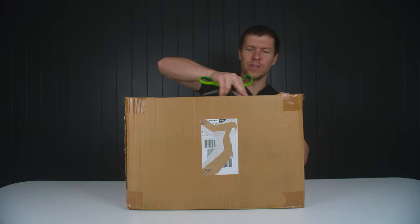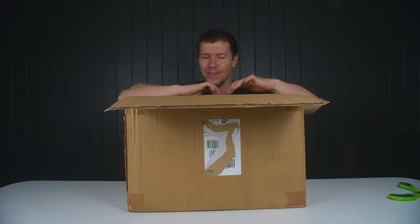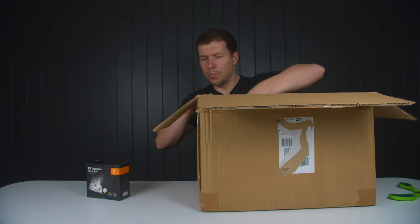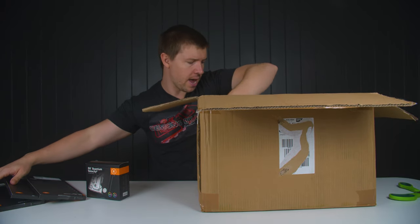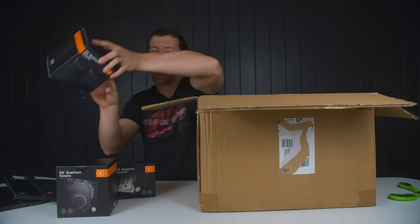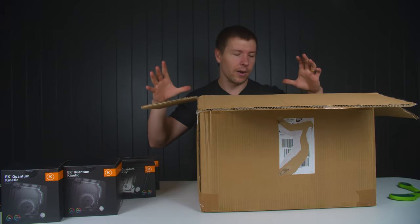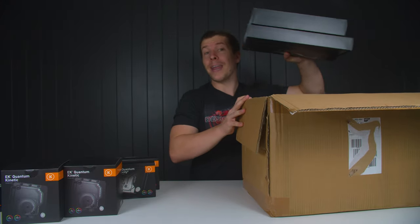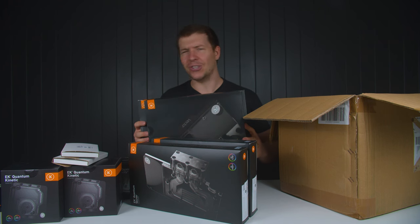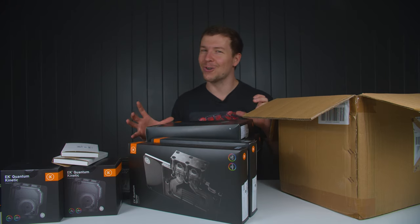I've ripped the label off this box so I don't know who it's from. It looks like we've got a bunch of stuff from EK Water Blocks — in particular a few GPU blocks, some back plates, the EK Quantum Kinetic unit which is a pump-res combo, and I needed a few of the 80mm versions. Lots more Vector Velocity 2 CPU blocks as well, which are their new line. So we've just got a bunch of EK goodies to keep up with their product range.